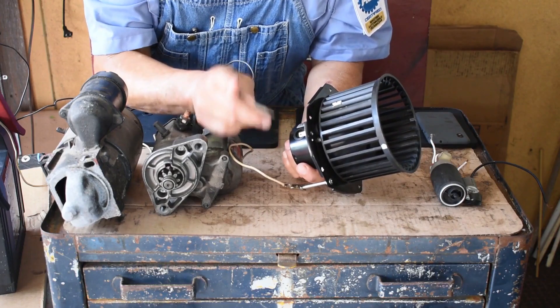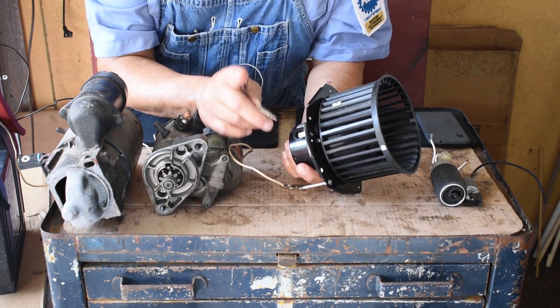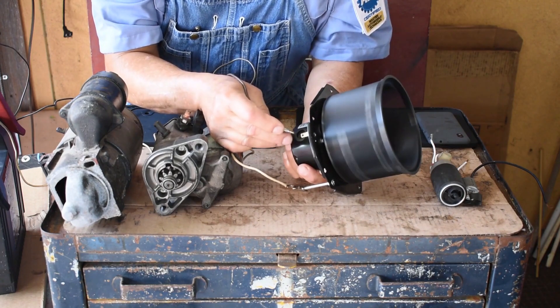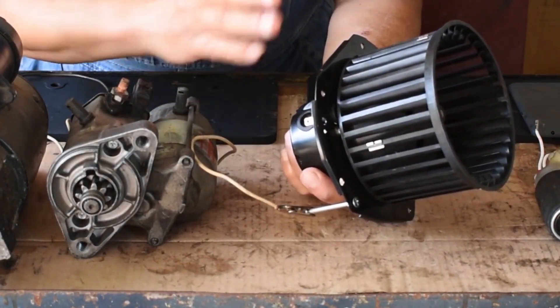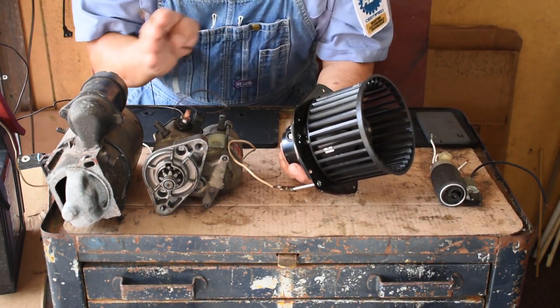How many volts is it? 12. How many amps is it? I'm a good guesser, and I'm going to measure. You see the spark? Let me show you a smaller motor. We started in the middle, and then we'll go down and then we're going to go up.